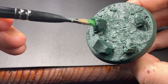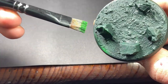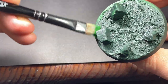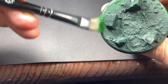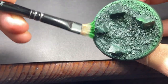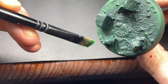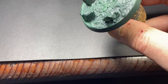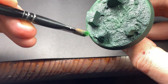Using a large dry brush, make sure you get most of the paint off, then start applying it to the edges of the crystals. We also want to work it around the rim of the base as well.